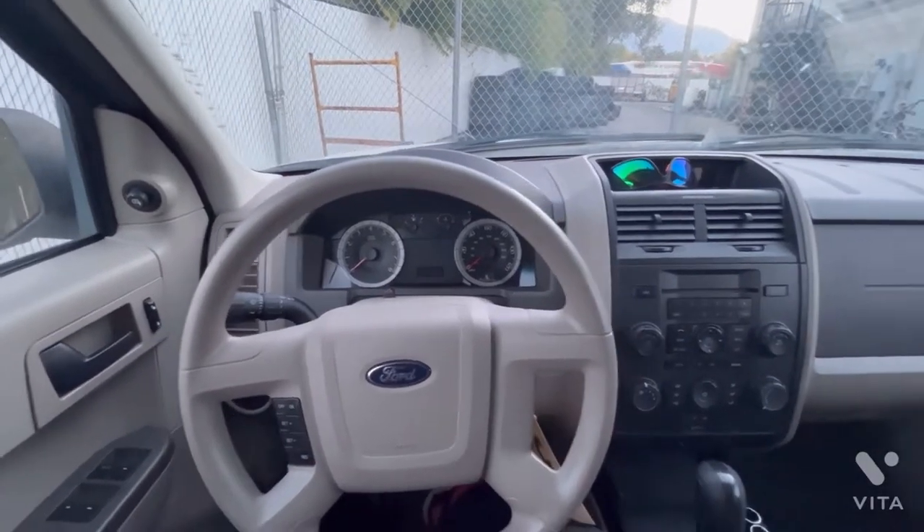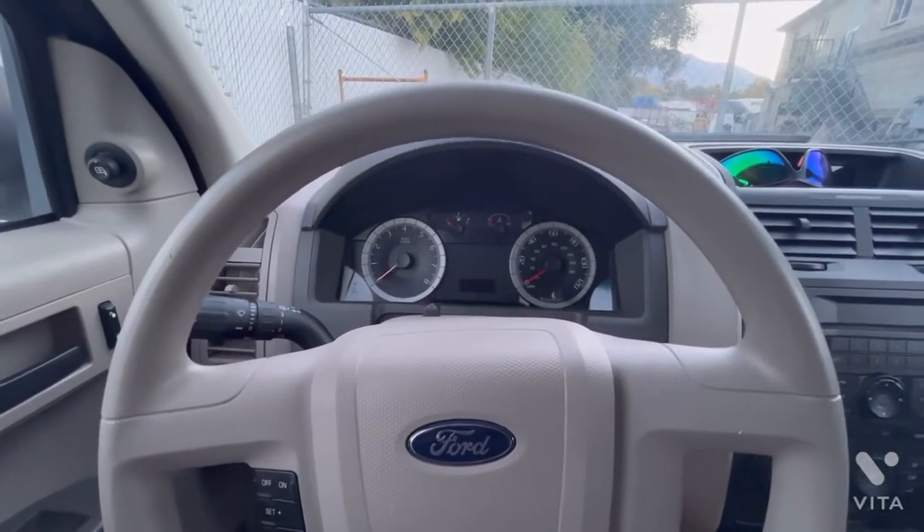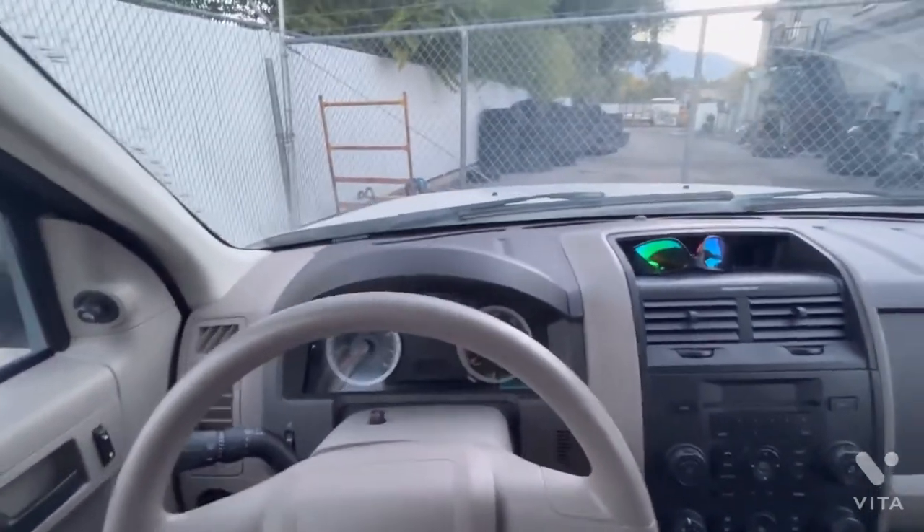Today we're working on a Ford Escape and we're gonna show how to pull the instrument cluster out. Looks kind of challenging but it shouldn't be too bad.